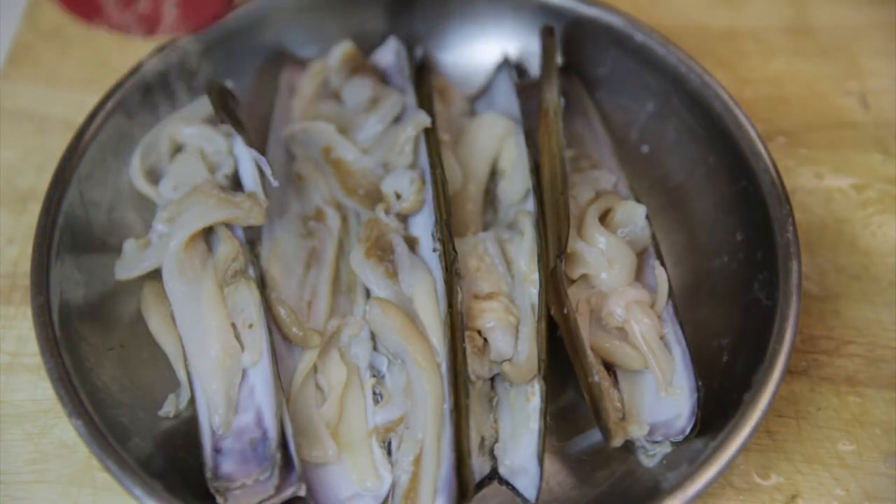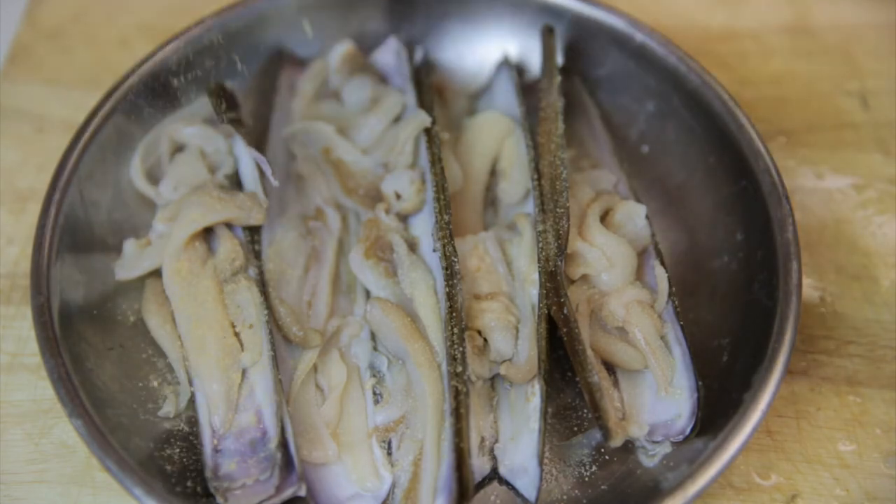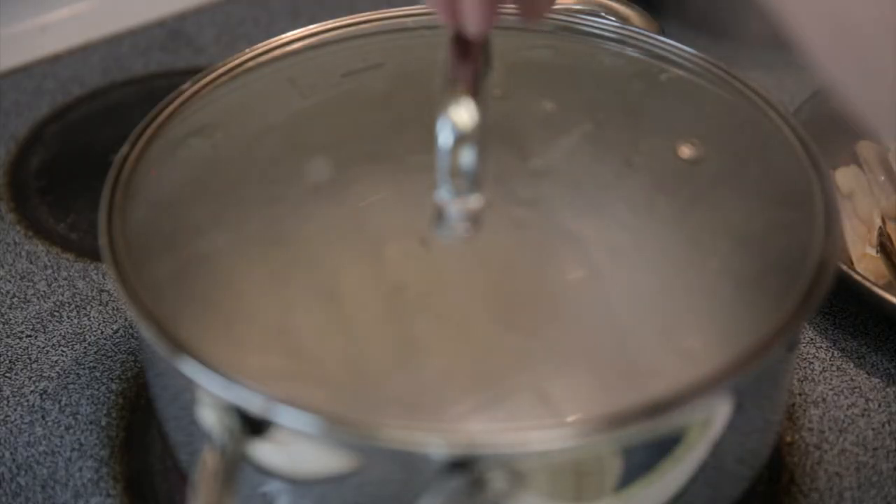Just sprinkle a little bit of garlic powder on it and a little bit of ginger. Now steam it for about 45 seconds.